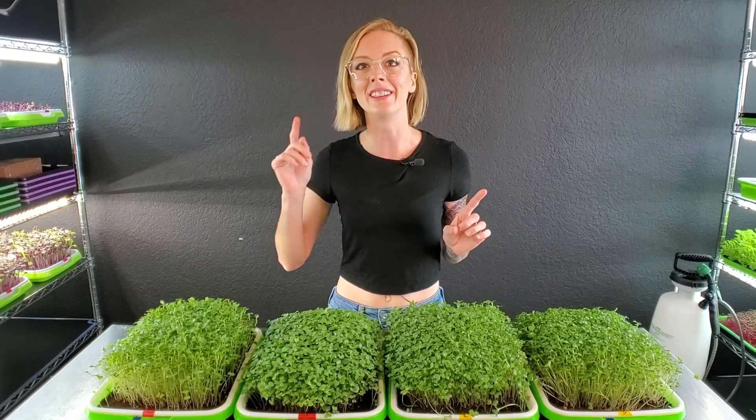What's up everyone! Today we're going to be comparing the first grow medium that we ever grew microgreens on, which is soil, against coco coir.